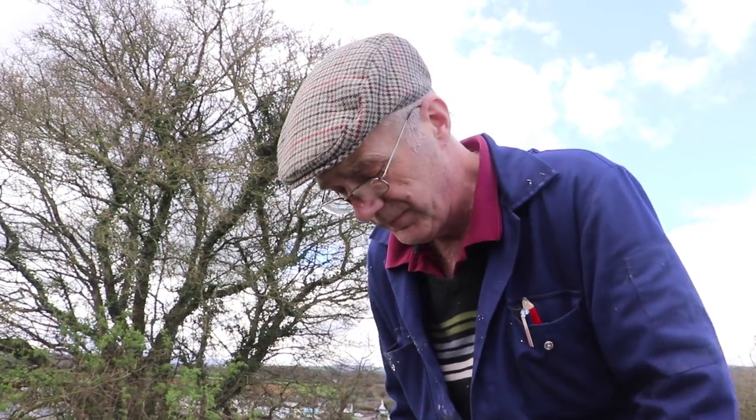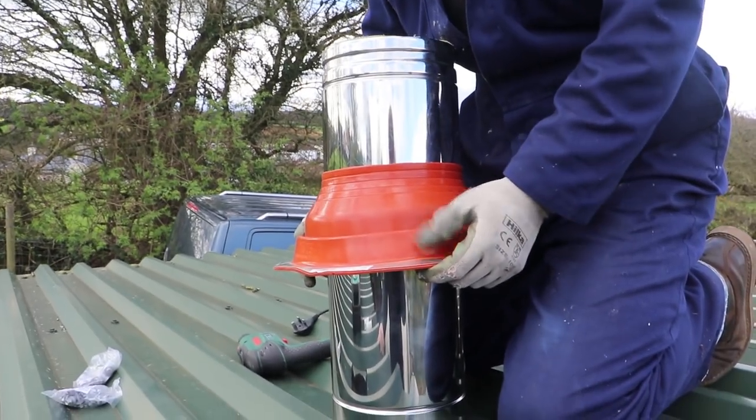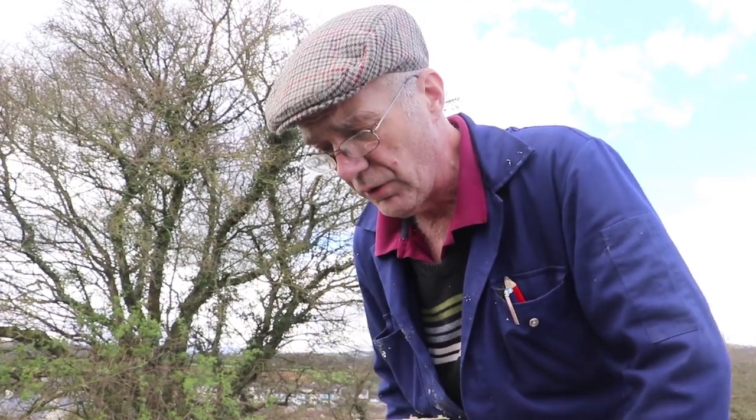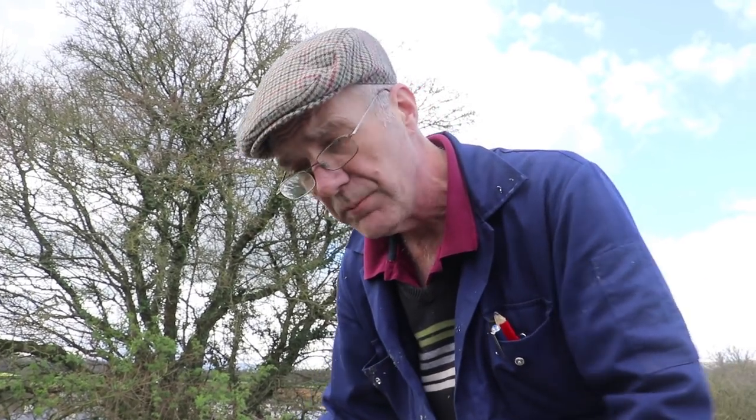Here we are on the roof — we've got a piece of twin wall with the weatherproof flashing around it, and we're going to offer this down through the bracket and down through the hole. Then we're going to go down and position the single wall pipe with the adapter on the top of it, so that we know this piece of twin wall is in the right place. When we know that, we can bolt the flashing down, make everything weather tight, and seal it all up.